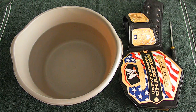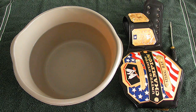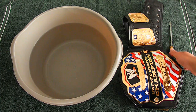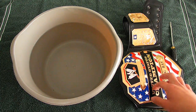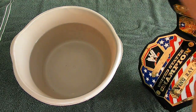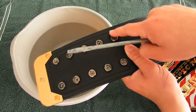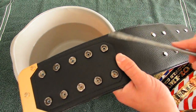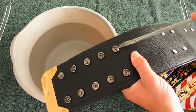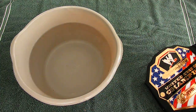Another question I get asked a lot is about commemorative belts. Since I don't have a commemorative belt with the little circle screw things on me anymore, I'll use this as an example of how to get the commemorative pieces off. Say this is one of the little blue plastic screws — what you're going to want to do is get a flathead screwdriver, go underneath it, and just pop it off. That's how you get the commemorative plates off.